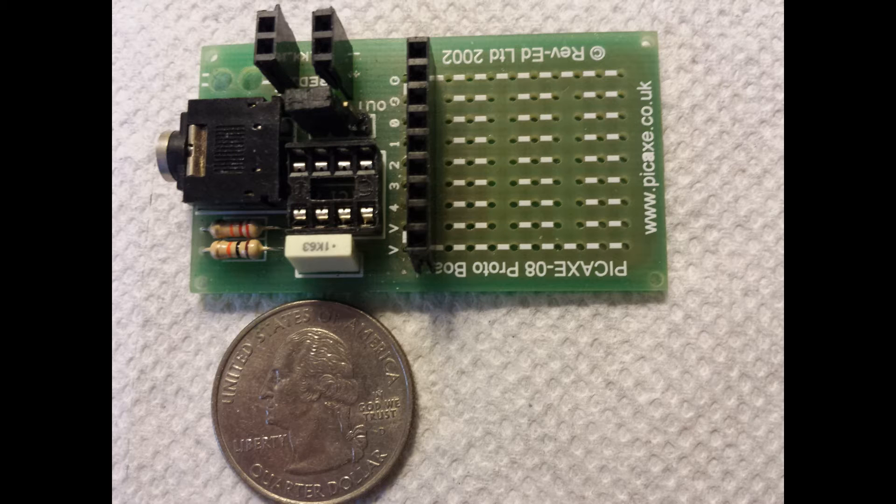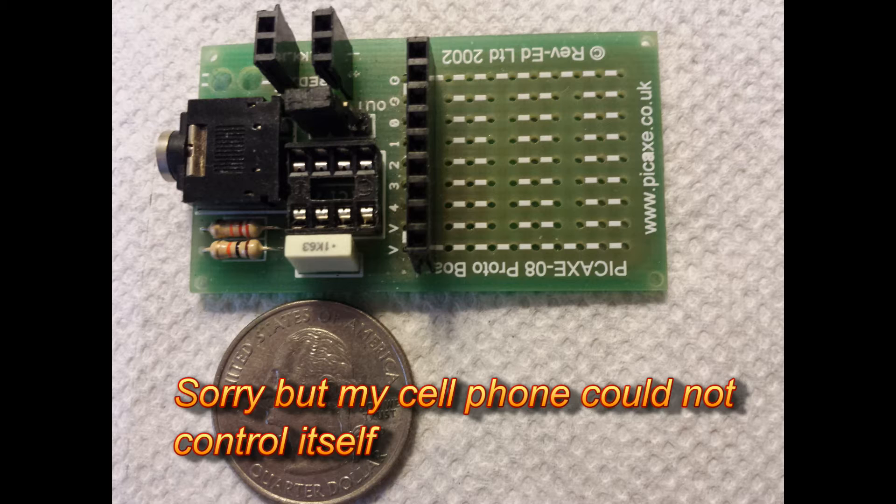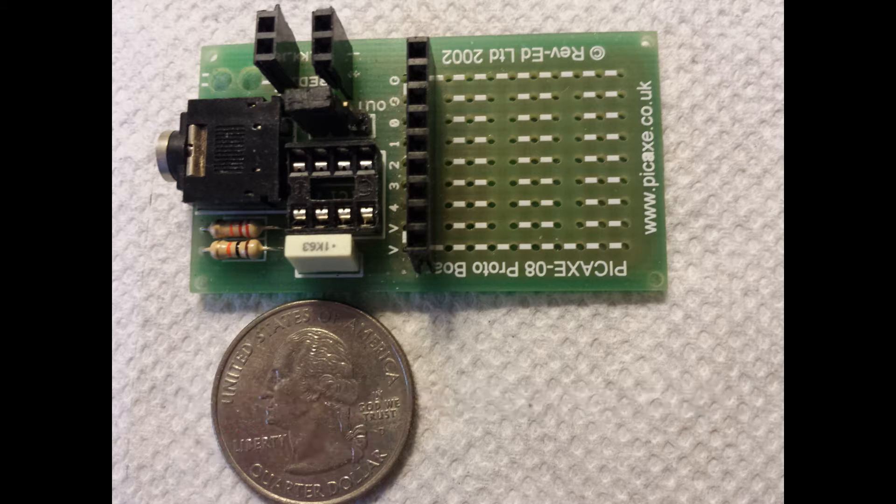The 08-M2, which is in this project, is what I would call the entrance processor. It's small, but by no means limited, either in its memory or its functionality. The 08-M2 can process serial in and serial out data. It can handle touch sensors. It can do digital-to-analog or analog-to-digital conversions, and it will also do pulse-width modulation. It can probably do other things of which I'm not aware, either.